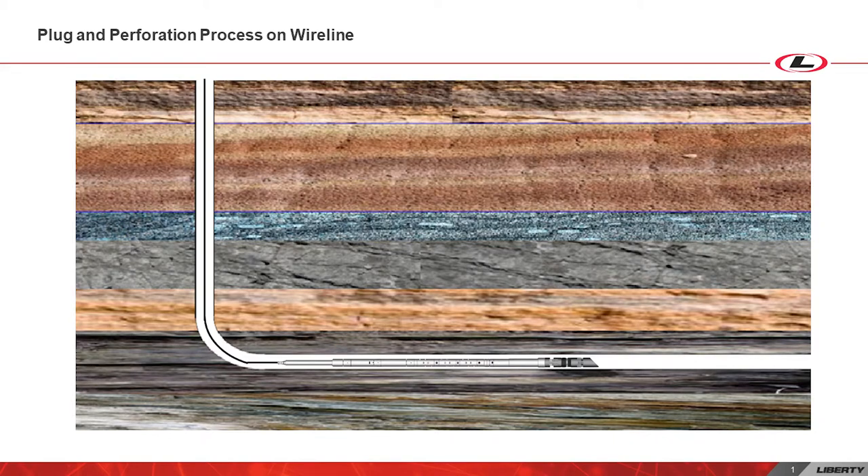The perforation process begins once the tools are lowered into the wellbore at a desired depth. Generally, a plug is set first to plug off the zone below. The tool string containing perforating guns is then pulled up to a certain depth and charges are set off.